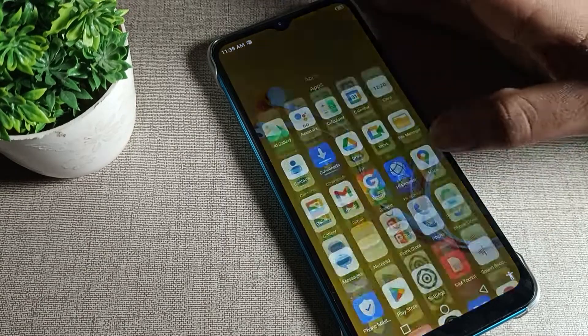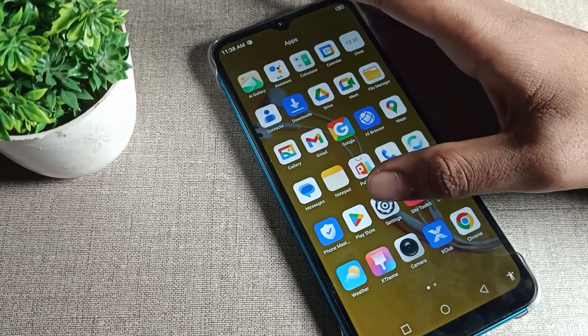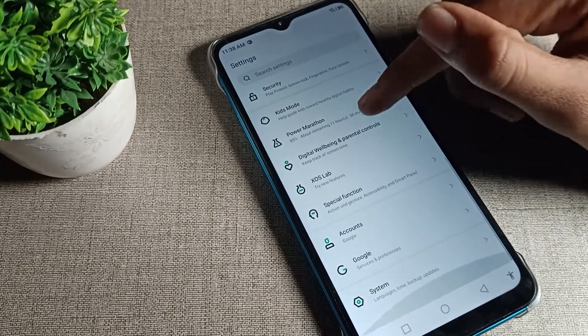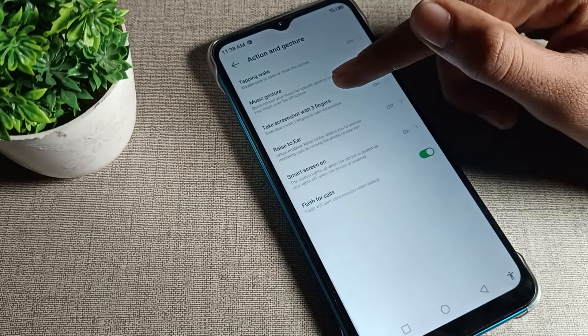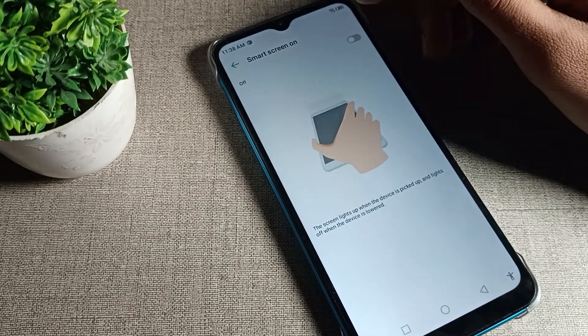First, turn on your Infinix phone and go to phone settings. Scroll down until you can see the Special Function option and tap on it. After opening Special Function, you can see the Gesture setting — tap on it, and you will see that Smart Screen is currently on. You can turn it off from here.